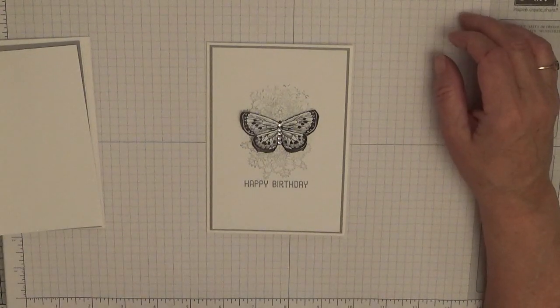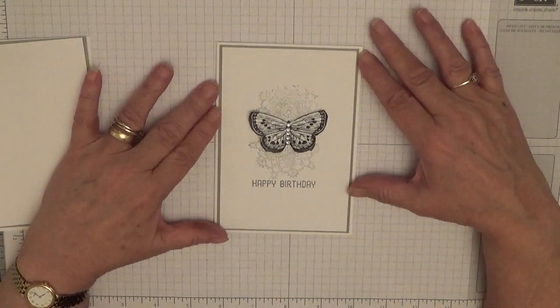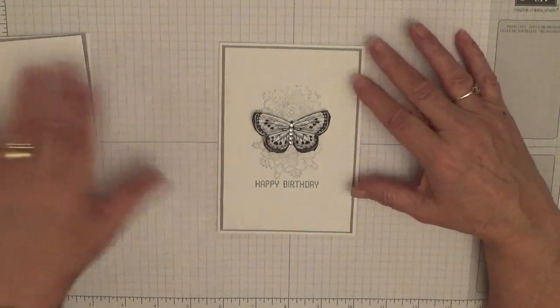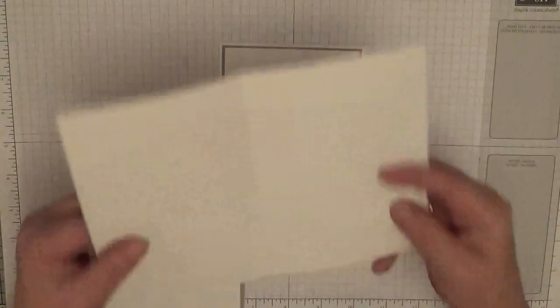Hi everybody, George Burns here. Today I'd like to show you how I made this quick and easy simple card, and I really mean that.